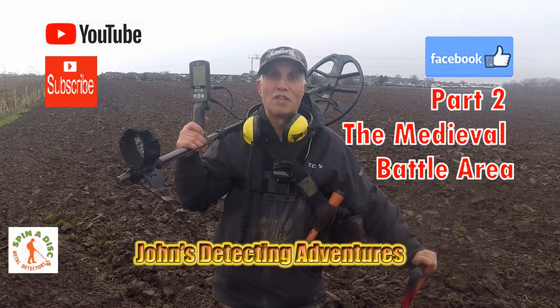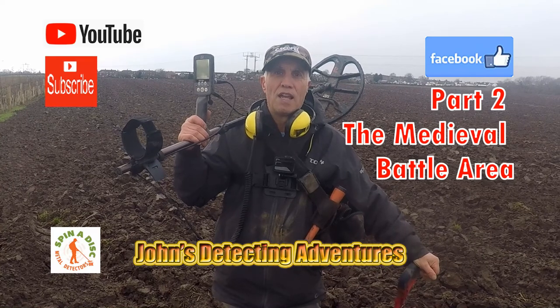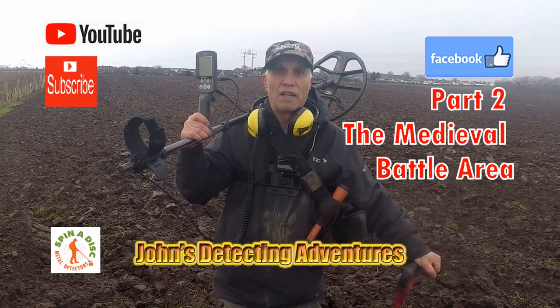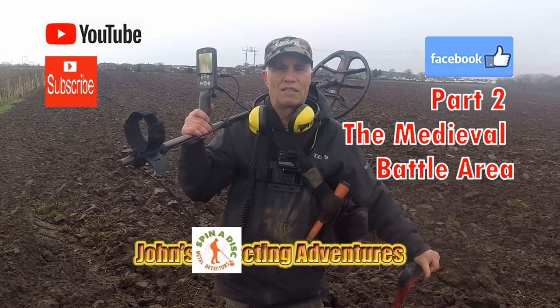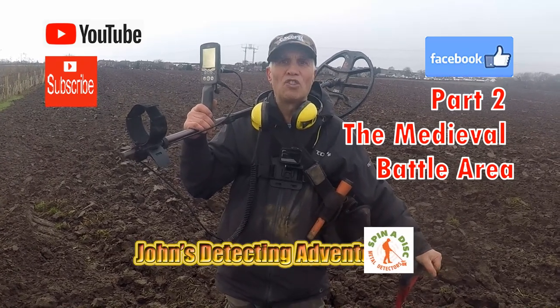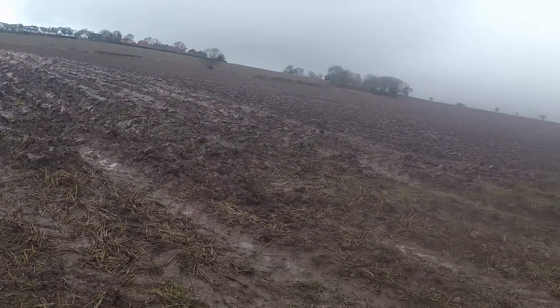Welcome to John's Metal Attempting Adventures. Here we are on ploughed land looking for history. Please join me to see what we can find in these fields — we've been finding Roman and medieval artifacts. It's all been ploughed and seeded. Let's enjoy it. Ploughed there, can't touch it just yet, have to wait till it's battled.